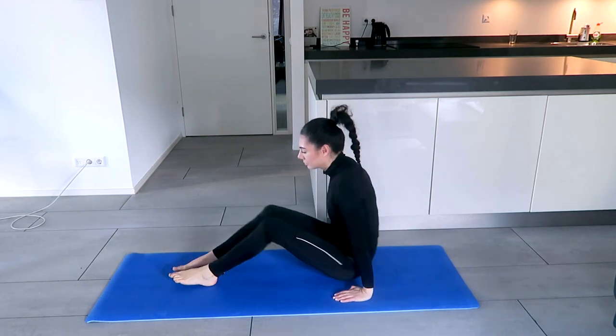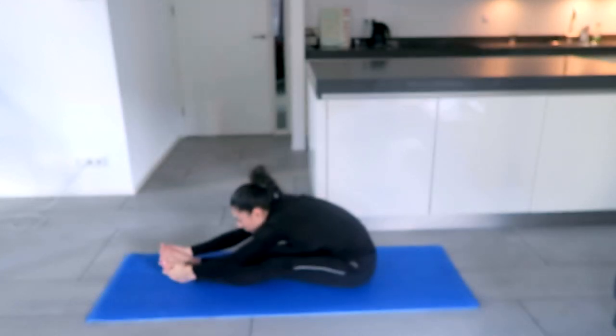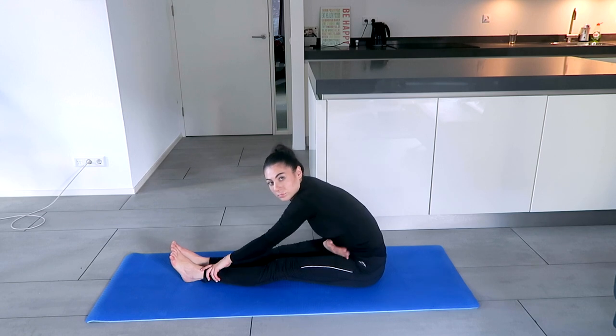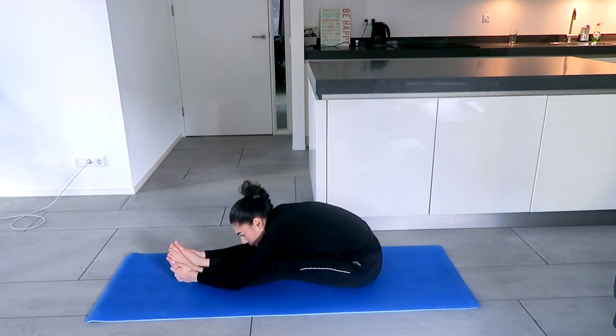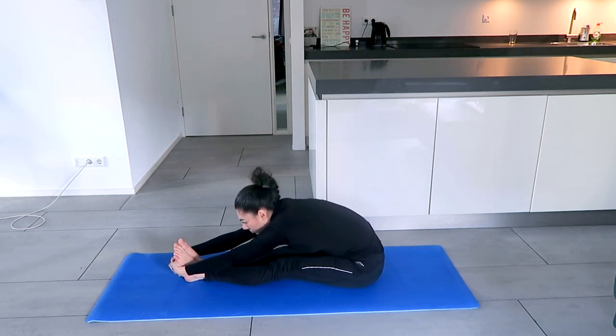Now sit straight — legs straight, back straight, hands next to the hips. Straighten the back, lift up the arms, and lean forward. Try to touch the tummy to the thighs — that's actually the most important part of this posture. If you can touch the toes, that's amazing, but then try touching the tummy to the thighs. Or, if you're already holding the feet and the tummy is already touching the thighs, try to interlock the fingers behind the feet and breathe. One thing that really helps with this posture is to walk back with the buttocks a little bit.